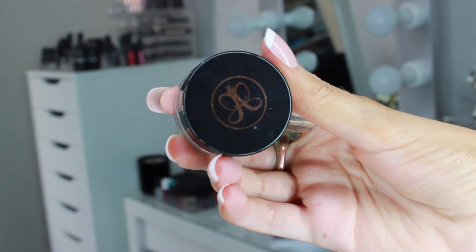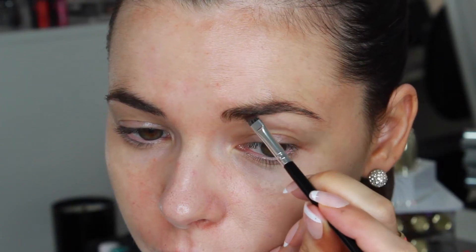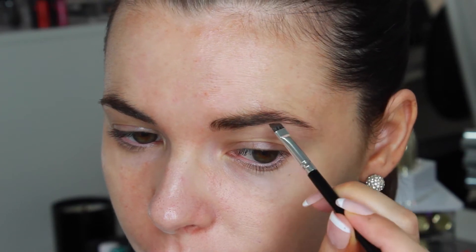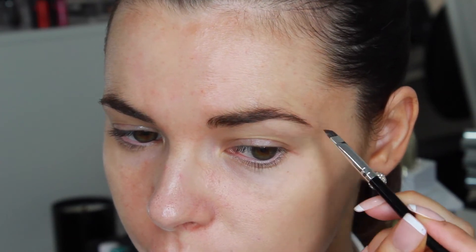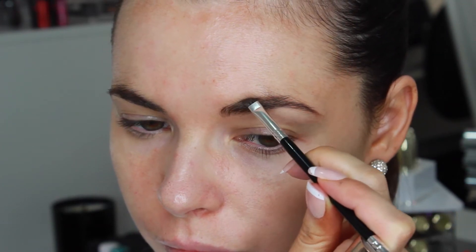Today we're going to start with the eyes and I'm first filling in my brows with the Anastasia Beverly Hills Dip Brow Pomade in the colour chocolate. I'm applying minimal product to my brush because I want more of a softer structured brow because the eyes are going to be quite dark. I don't want the brows to look overdone and I'm using this Anastasia dual sided brow brush to fill in my brows.